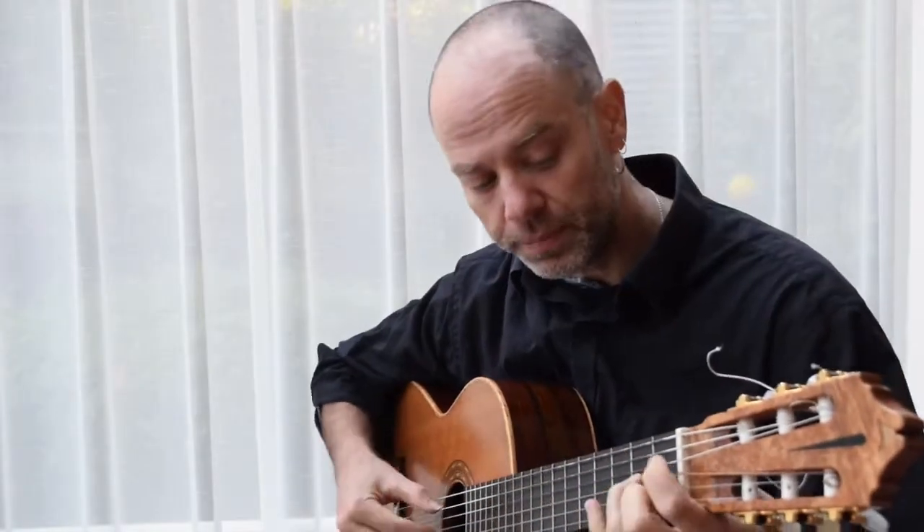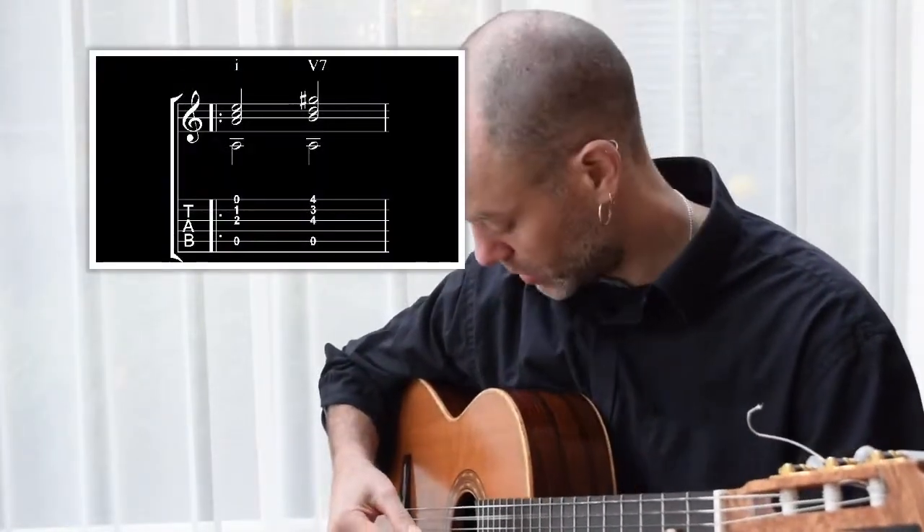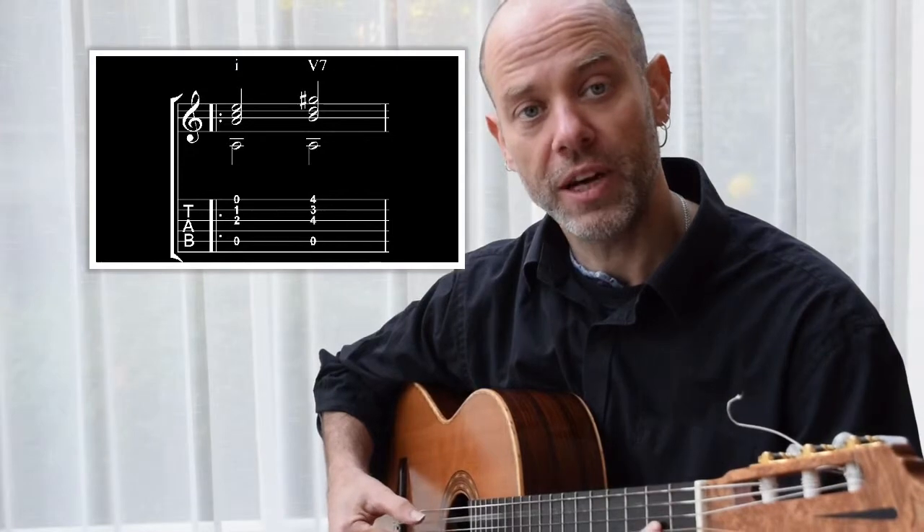Let's take a quick look at the harmony here — it's straight 19th century harmony, nothing out of the ordinary, nothing fancy. Carcassi starts with an A minor chord with an A in the bass, then moves to an E7 chord with an A in the bass, and then back to A minor.